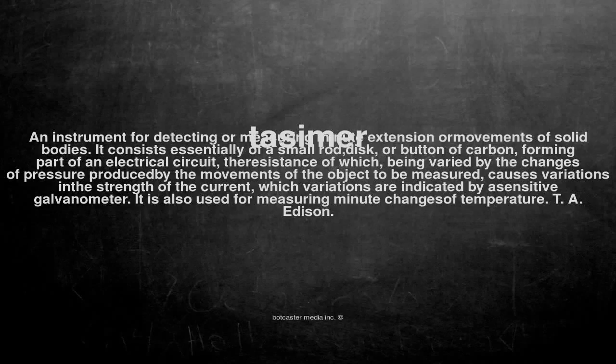An instrument for detecting or measuring minute extension or movements of solid bodies. It consists essentially of a small rod, disc, or button of carbon, forming part of an electrical circuit, the resistance of which, being varied by the changes of pressure produced by the movements of the object to be measured, causes variations in the strength of the current, which variations are indicated by a sensitive galvanometer.